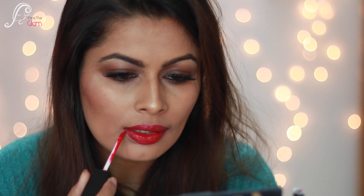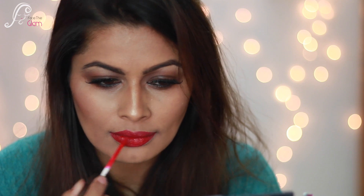As for application, it glides onto my lips very smoothly. It is very thick in texture, but still glides on very smoothly. When you apply this lip color it seems like a glossy lip color at first, but if you wait two to three minutes it dries off completely matte, which is amazing. And once it's dried off, it can stay for a very long time.